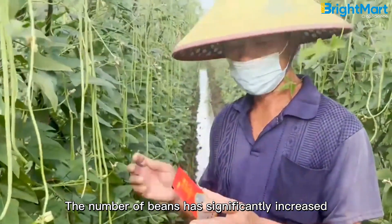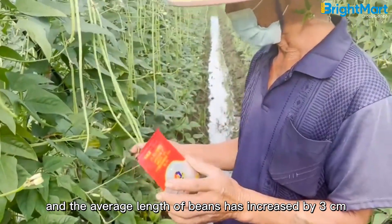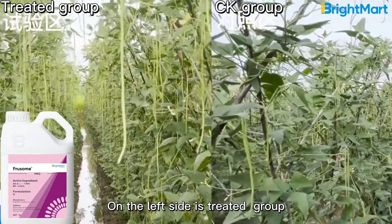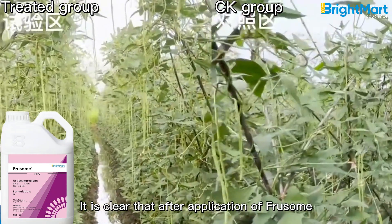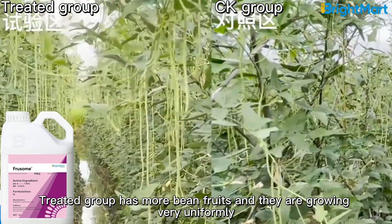The number of beans has significantly increased, and the average length of beans has increased by 3 centimeters. On the left side is the treated group; the right side is the control group. It is clear that after application of Frusome, the treated group has more bean fruits, and they are growing very uniformly.